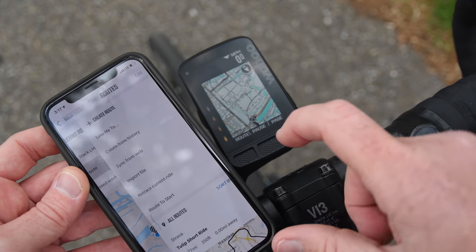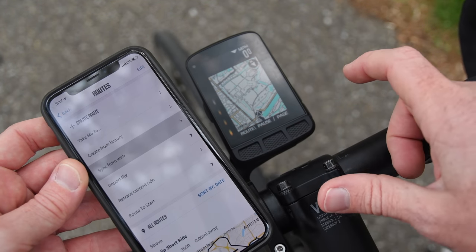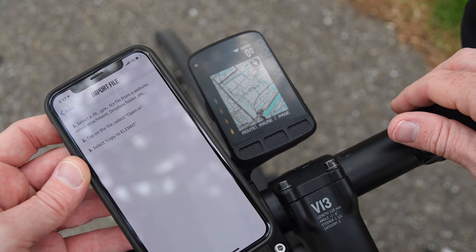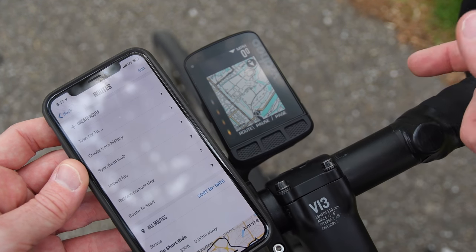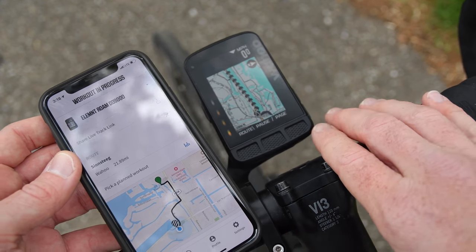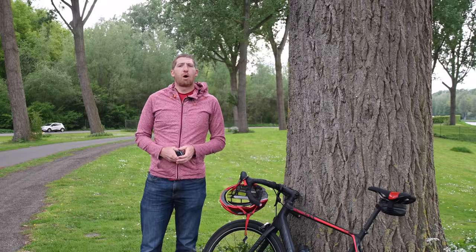Choose route again — I can pull from history, take past rides. Sync from web pulls from one of the web services. Import file lets you import a FIT, TCX, or GPX file. Retrace the current ride obviously gets you back to the start. Otherwise everything else is identical on the Wahoo Roam in terms of hands-on stuff — it's all what you'd expect from the Bolt and the Element. There's a complete look at the Wahoo Roam.